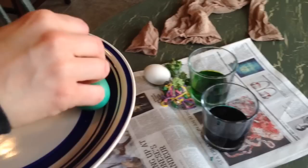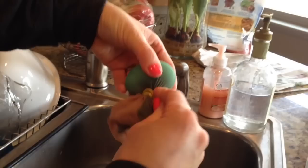The longer you leave it in the dye, the darker color you're going to get. Once the egg is as dark as you want it, take it out and bring it to the sink.